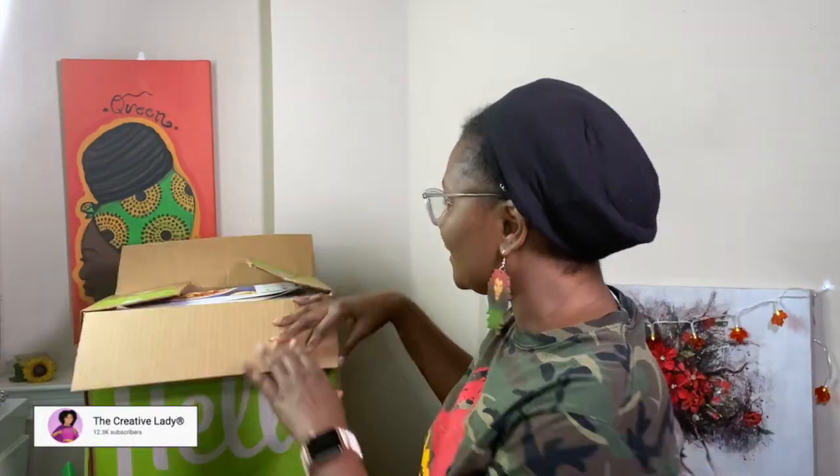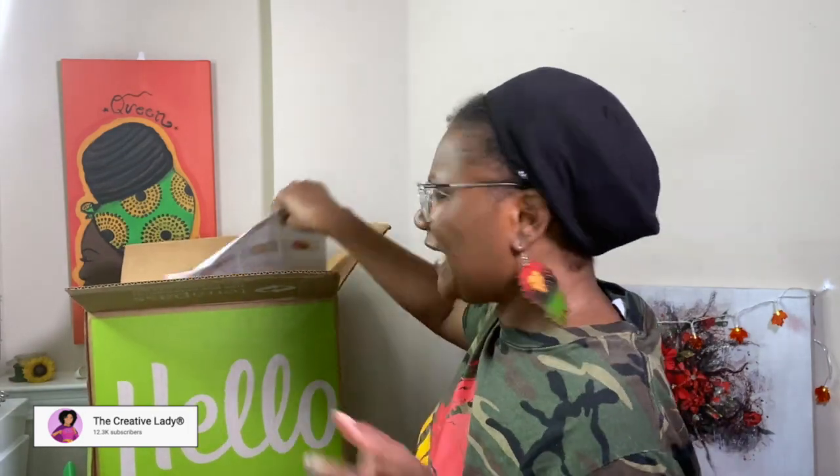Hey everybody, I am the Creative Lady and in today's video we're back with another Hello Fresh unboxing. I don't know what happened to last week's unboxing but if I find it I'll link it here. We're still on the three meal plan and still on the meat plan.